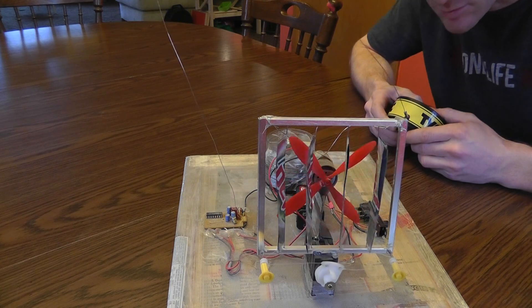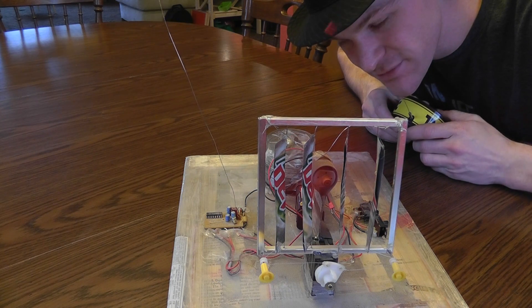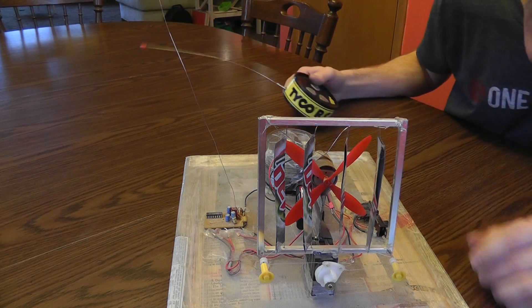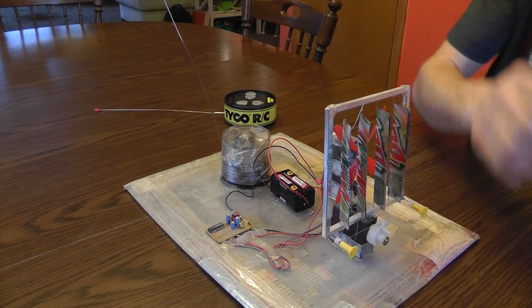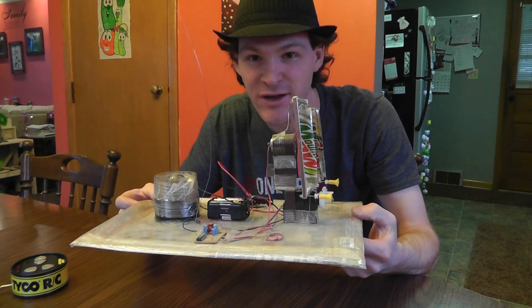I definitely got those blades on backwards. The DC motor runs the other way, or one's reverse - I don't know. Anyway, there it is - device when I was a kid, number two. Let's go to number three - I've got some fun high voltage stuff to play with.